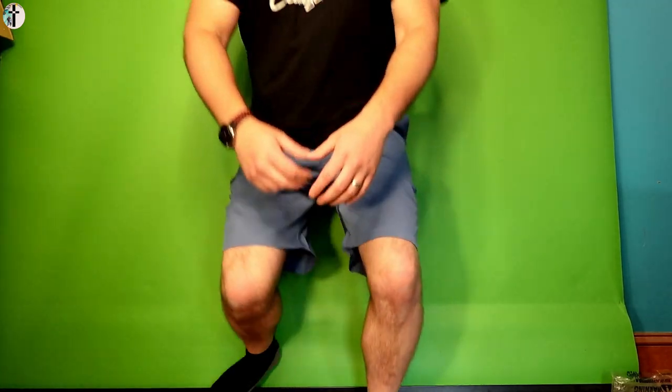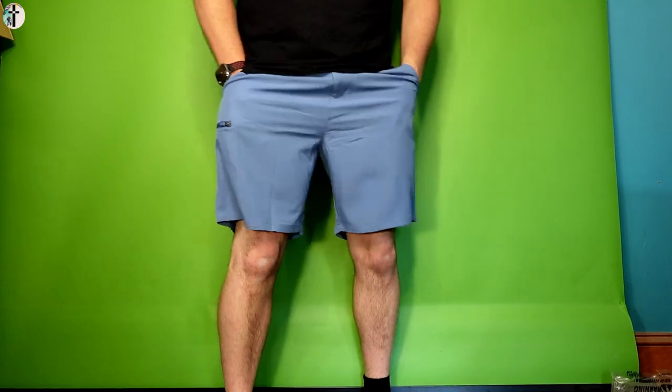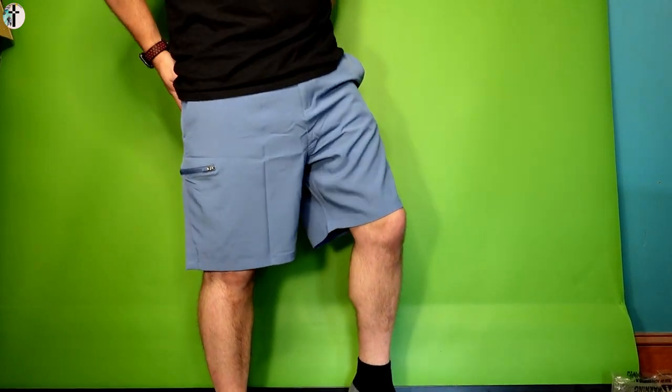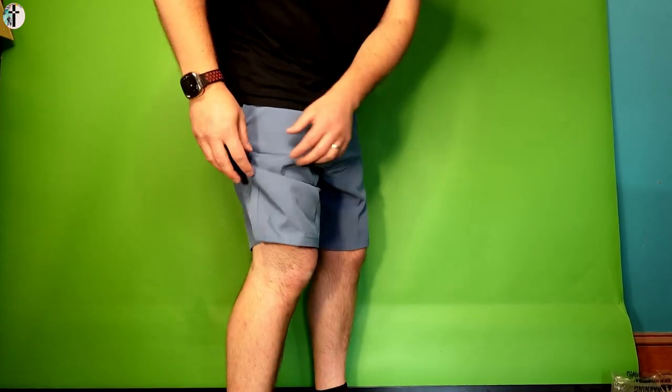Being honest with you guys, I could use a couple runs here and there. Nice pockets — you have two pockets on the back and two pockets on the front slash side.